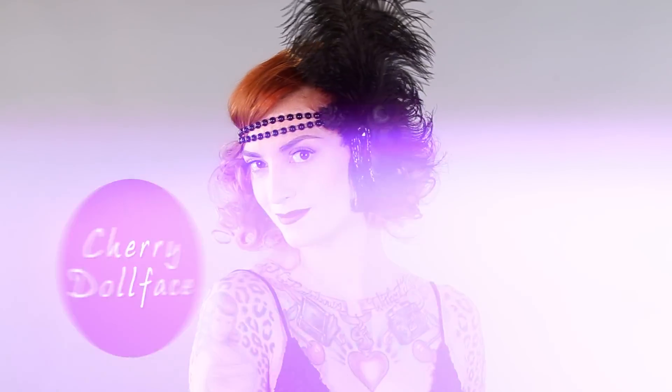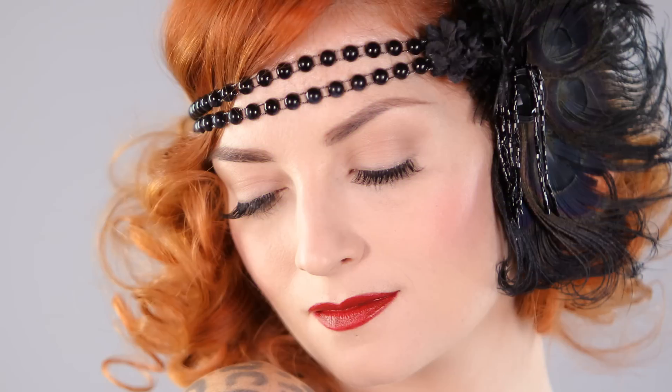I love the color of the year, Marsala. So I used the Pure Color Envy by Estee Lauder in Red Ego to inspire my 1930s silent film star look. First, I'm going to apply the Smashbox Photo Finish Foundation Primer with my fingers. This is used to smooth out your skin before you apply the foundation and it will make your foundation last longer.